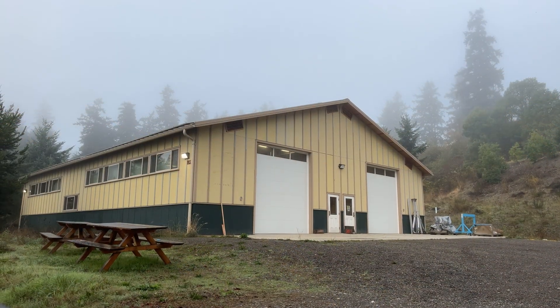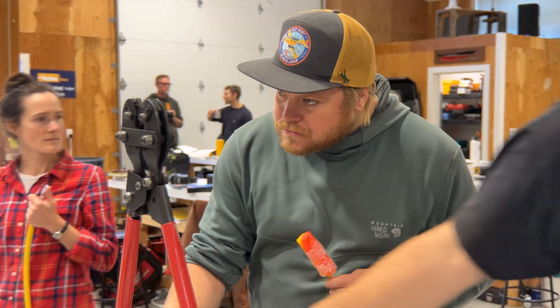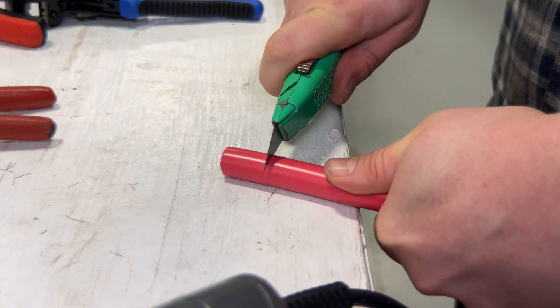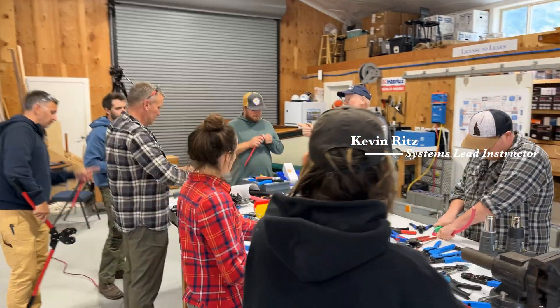While the boat building students work on their beginning projects, our marine systems students are doing the same. Marine systems students are hard at work learning about the basic tools and techniques for installing basic electrical components on boats.